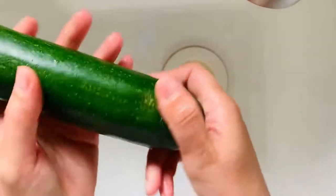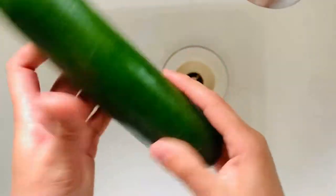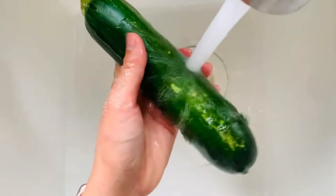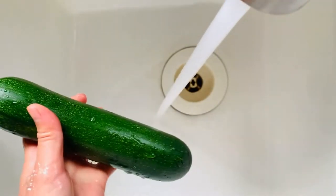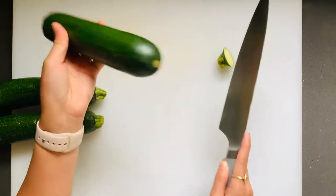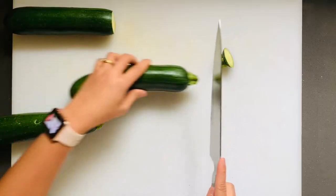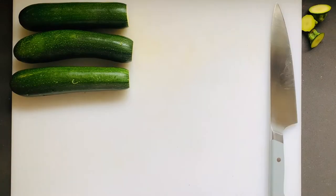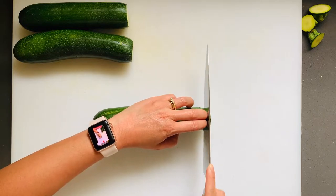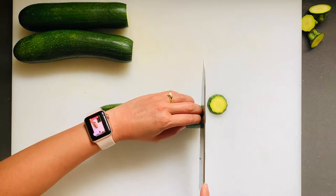This zucchini is nice and firm all around, but it does have some scratches — not every zucchini is going to be perfect. Let's go ahead and wash it in cold water and take that scrub — you can get one at a 99-cent store. Do it lightly; the zucchini has a very thin skin. Zucchini is super easy to prep: you just have to cut the stems off. I leave the bottoms on actually, because they're pretty soft. Let's start off with some circles.